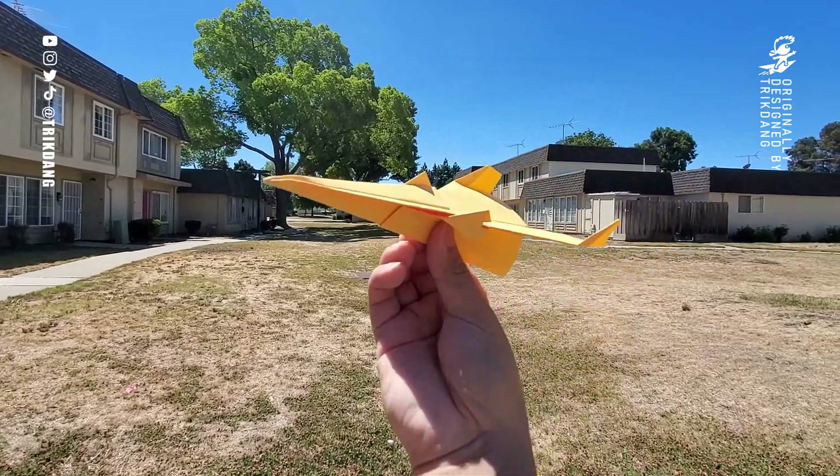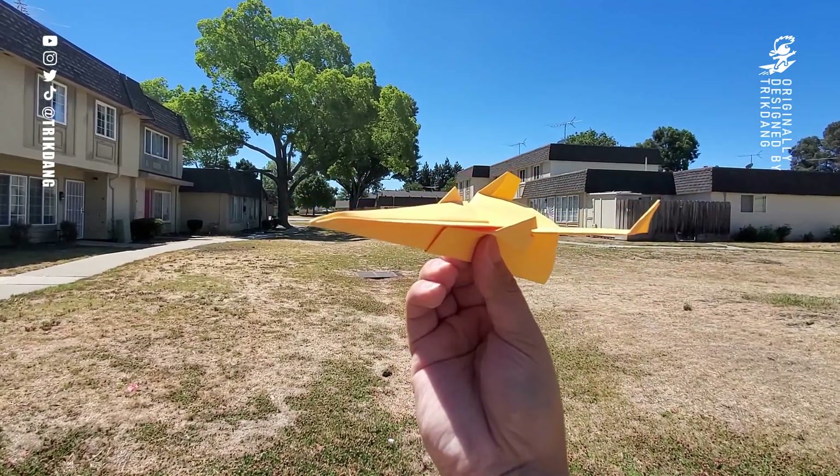Hold a paper airplane right here and going to throw it right now.